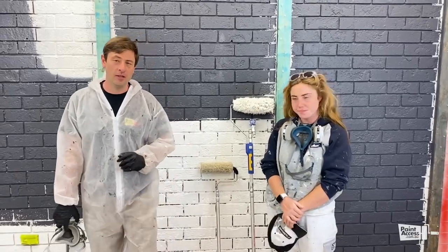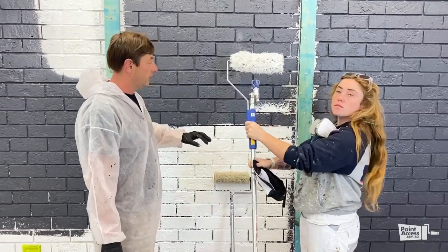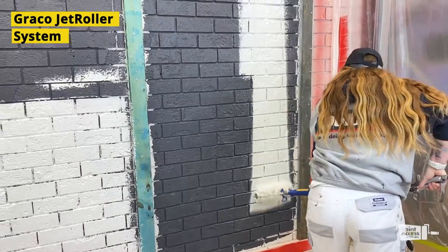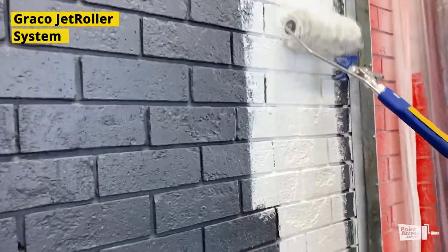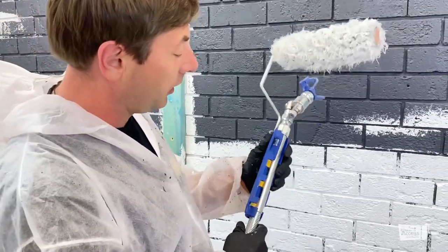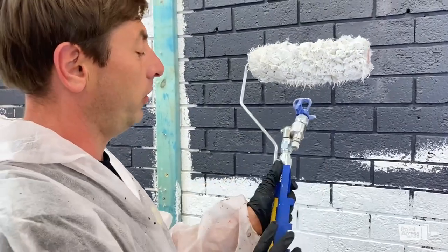Alright guys, now we are experimenting with the jet roller. The actual paint sprays on the wall and we are doing back rolling with the roller, which helps to get inside any grooves. Harriet is going to demonstrate in a second. This frame is very easy to take out from an extension and very easy to install. You can actually regulate your distance from a tip — we've set it as far as possible from an extension tip.